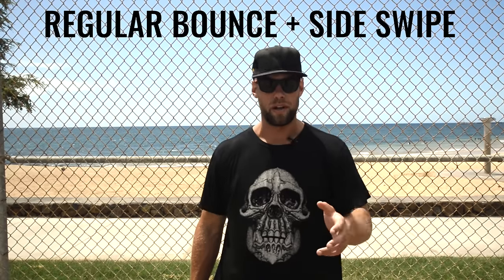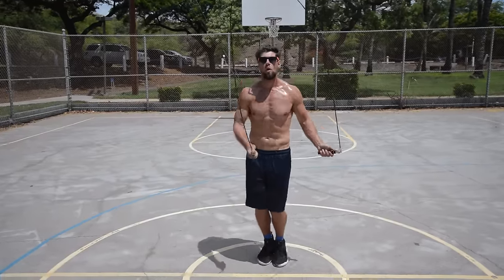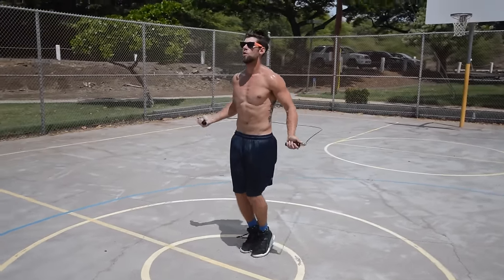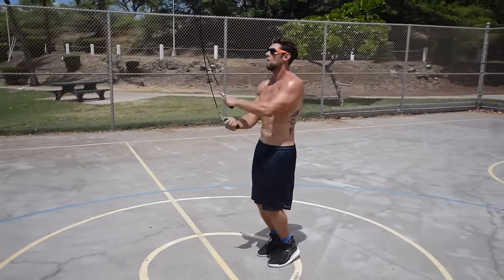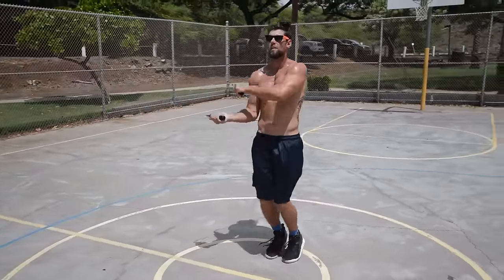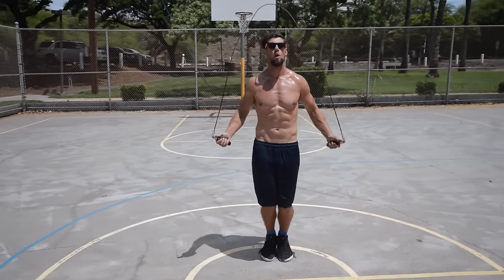Here's the side swipe and regular bounce together. To start things off, we're just going regular bounce and side swipe. For the regular bounce, elbows are in, hands out to the sides of hips, and you're up on your toes. When I do the side swipe, I go regular bounce every few and then swing the right hand over and then the left hand over — right hand comes under, left hand comes over. If you want individual tutorials on the side swipe or regular bounce, click the links from a couple seconds ago.